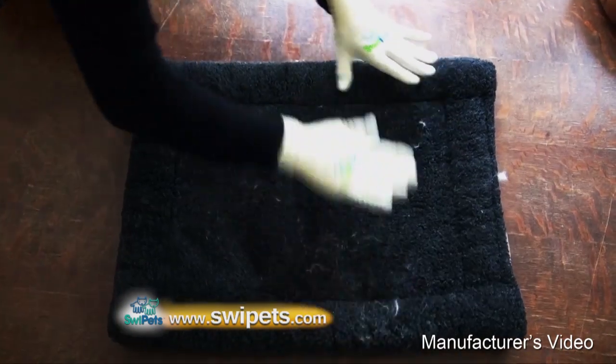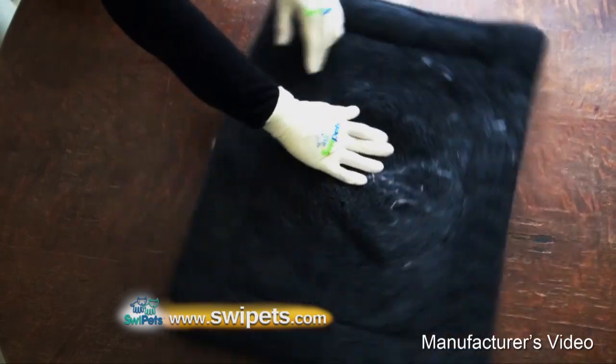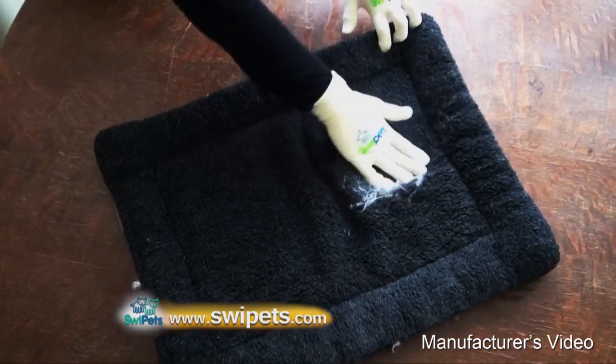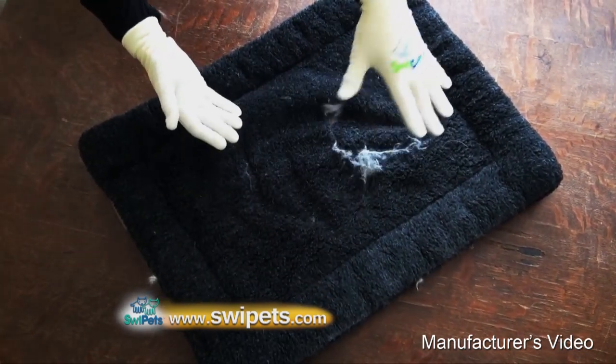When you use a roller, the sticky sheet fills up quickly and cat hair is still left behind. But look at how quickly and effectively Swipe It's removes cat hair from this cat bed. Swipe It's revolutionary high-tech coating has a magnetic-like quality that swipes away cat hair from virtually any surface.